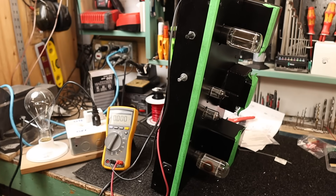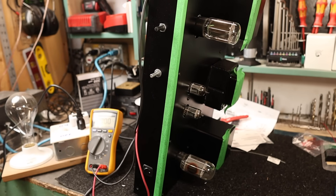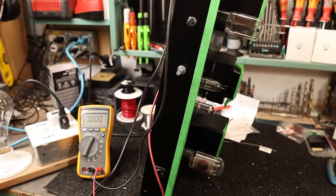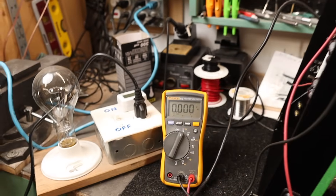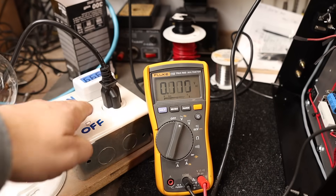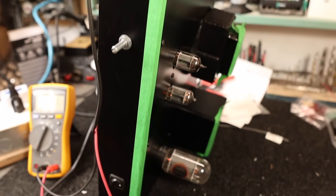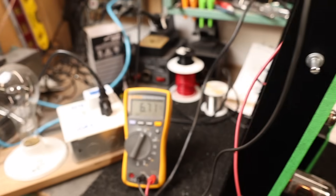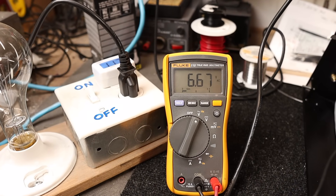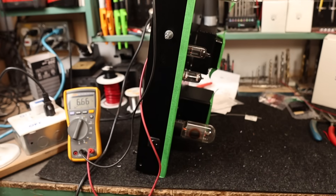Now that we know the 6.3V heater circuit is working, I put in some old tubes for testing — two old 6L6s and two 12AU7s. Turning it back on, you can see the tubes light up. As they warm up, we're reading 6.6 volts. That works. Let's move on to the next part of the wiring.